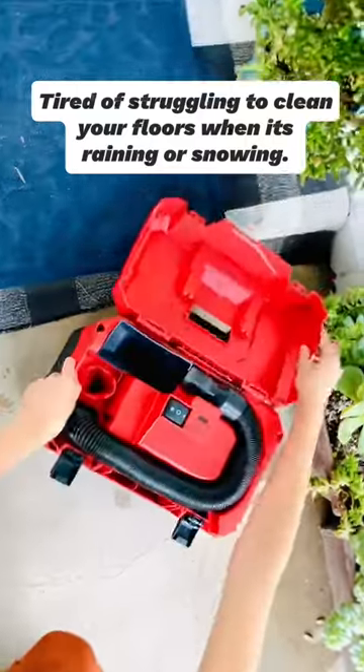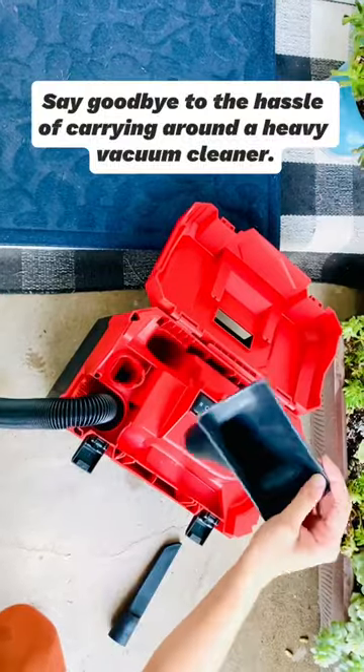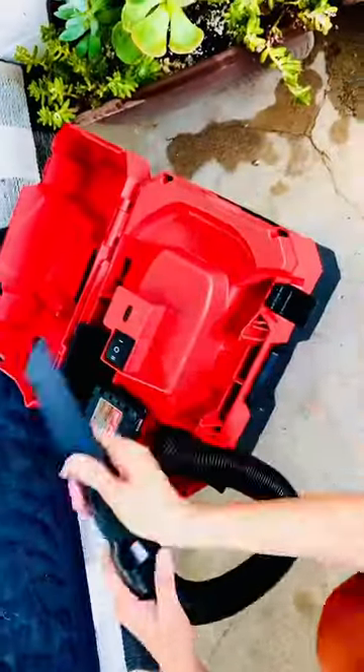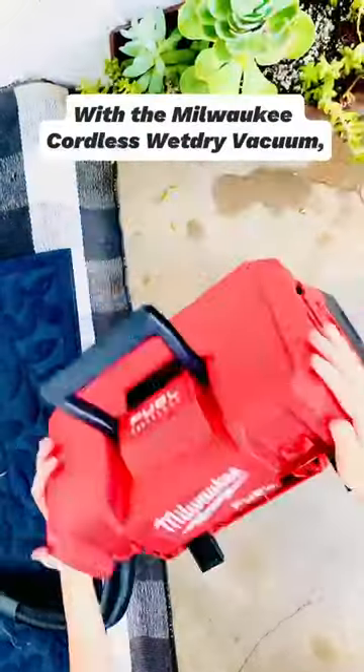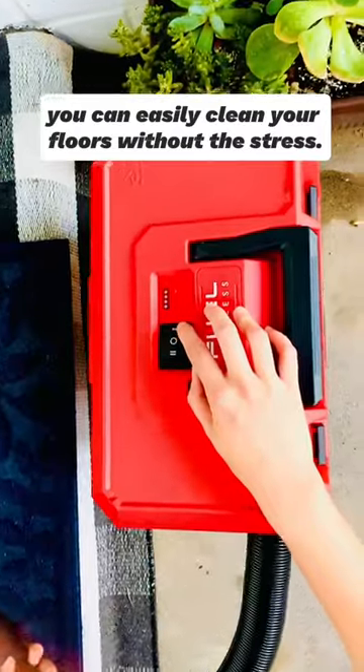Tired of struggling to clean your floors when it's raining or snowing? Say goodbye to the hassle of carrying around a heavy vacuum cleaner. With the Milwaukee Cordless Street Vacuum, you can easily clean your floors without the stress.